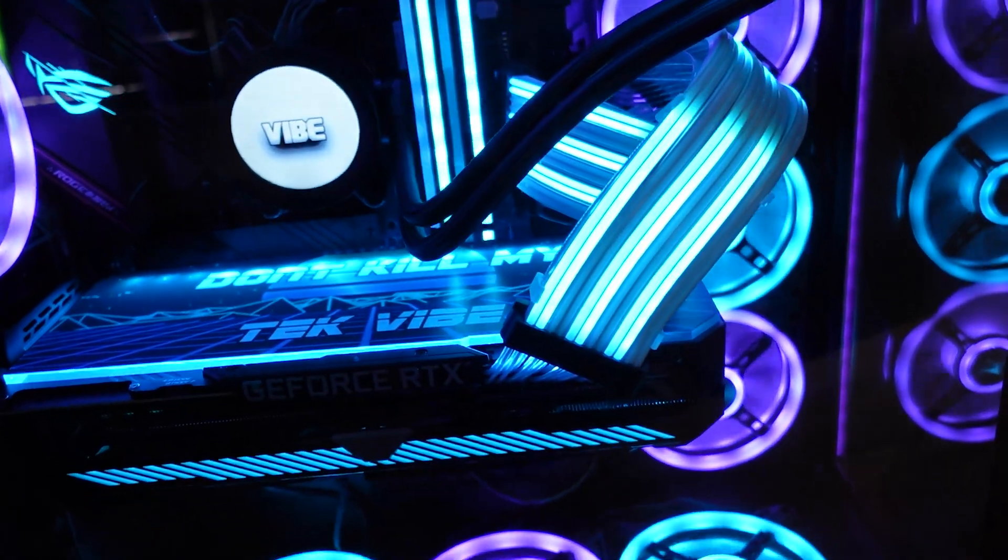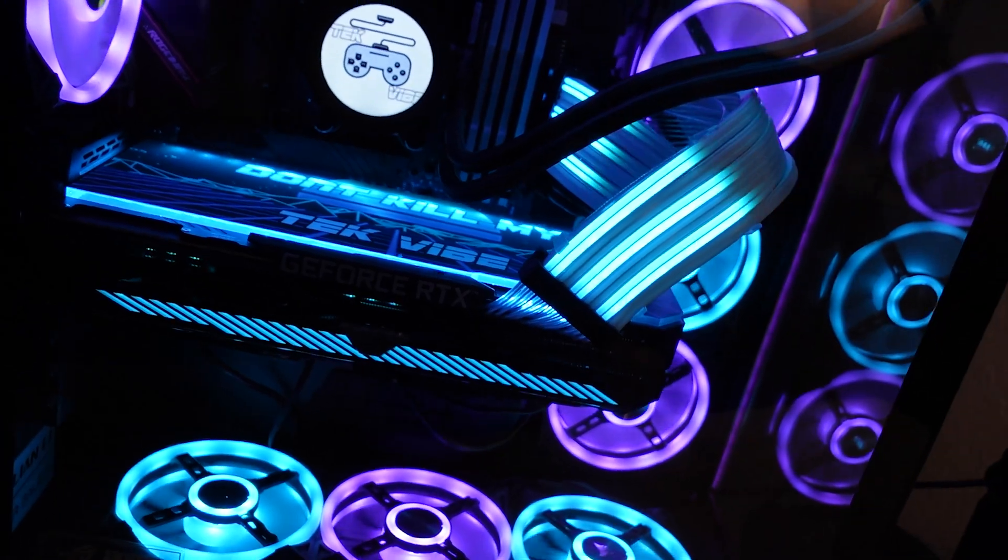I did a video not too long ago showing off my backplate that I had gotten from V1 Tech, as well as some of the other products they had to offer. A subscriber was interested in purchasing one of these backplates from V1 Tech and asked me whether or not this had made my temperatures go up. I wasn't exactly sure, so we decided to find out and make this piece of content. Today we're going to do some testing and show you guys whether or not these RGB backplates will make your temps go up on your GPU.